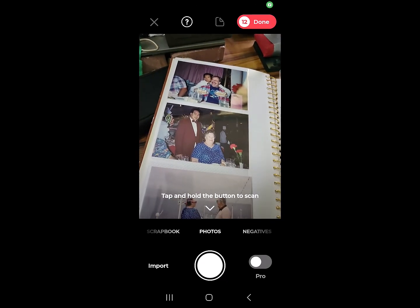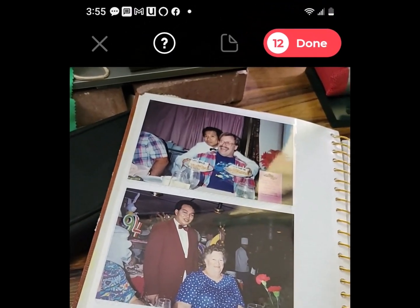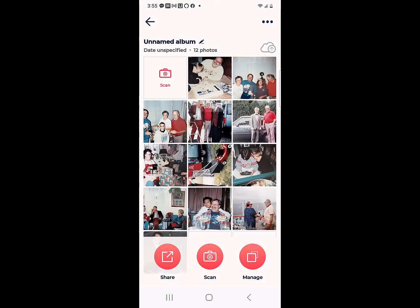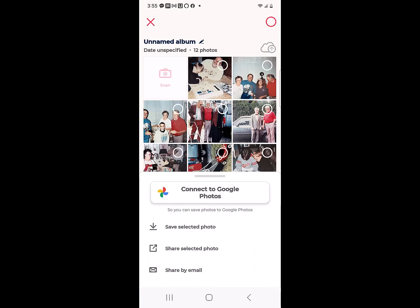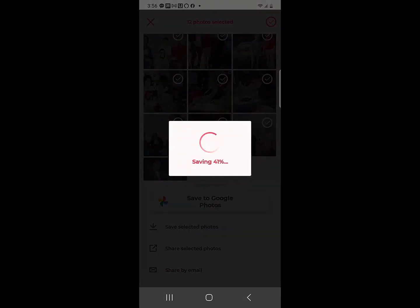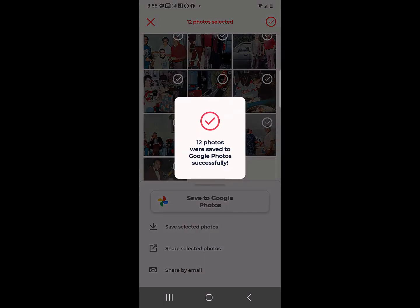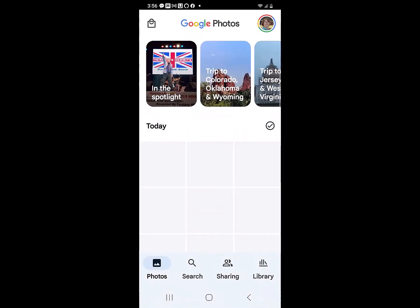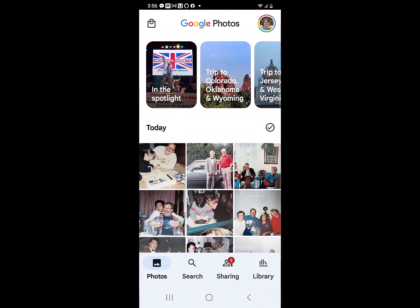When you're done, you tap Done. It says that I have captured 12 photos. It creates an album within PhotoMine, which I can name if I want, but I just want them to go straight to Google Photos. You tap the share button, connect to Google Photos, and save to Google Photos. 12 photos were saved — I can go take a look. And there are the photos I just scanned. Don't they look great?